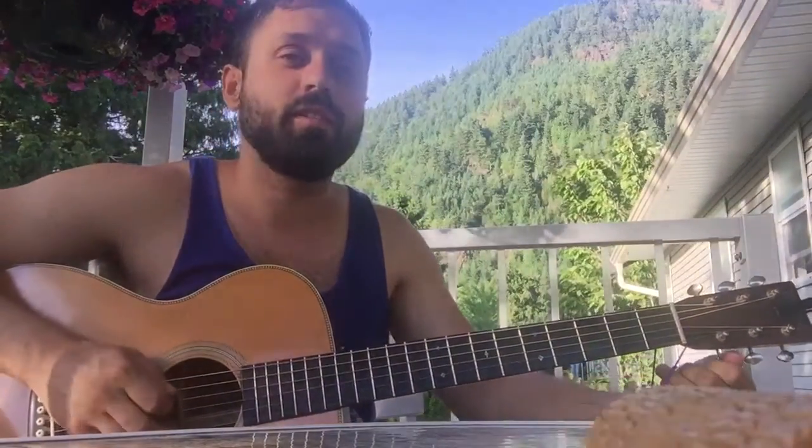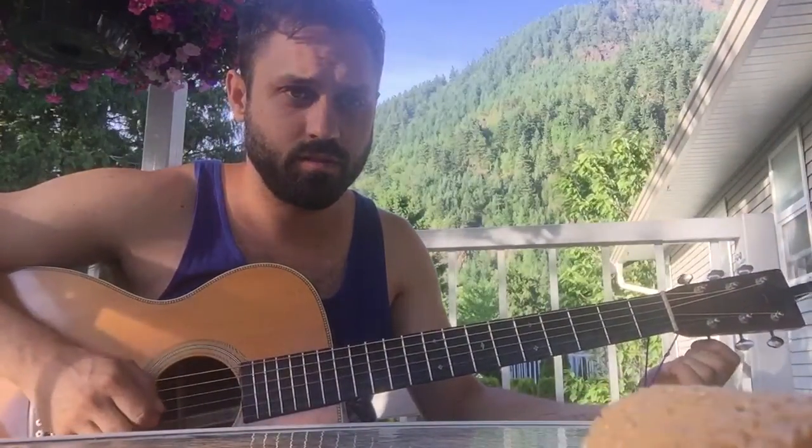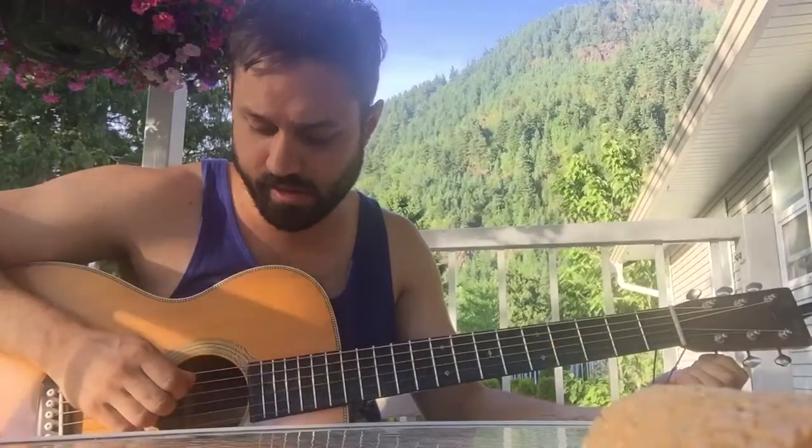I'm going to show you how to play Blue by the Green on guitar. First of all, I tune the high E string down to D, just for fun.